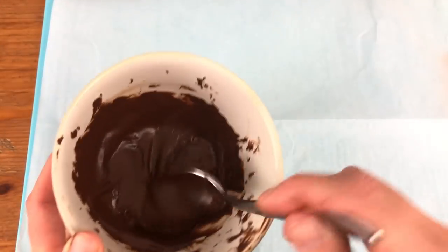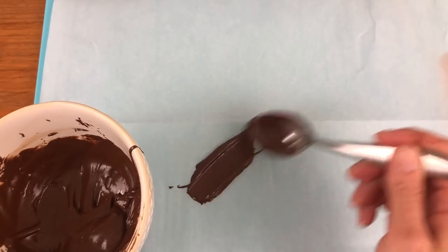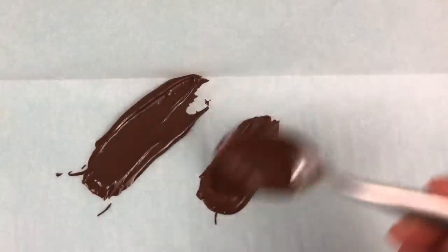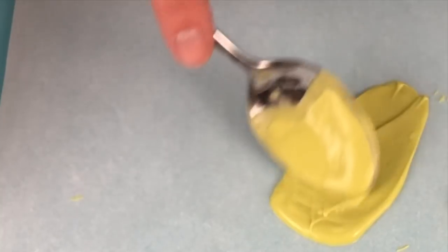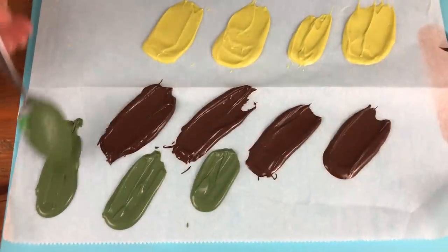I'm spooning the melted chocolate onto parchment paper or wax paper, and using the back of the spoon to swipe it upwards to make some chocolate foliage for the cake. After making as many as you need — plus a few extra in case some break — put them in the fridge to set, which takes about 30 minutes, or leave them at room temperature for about an hour.